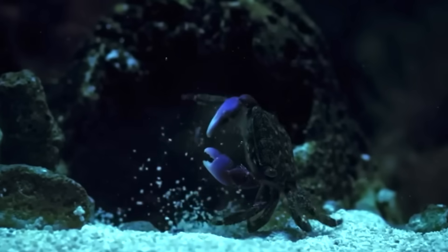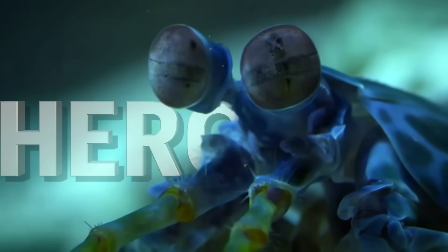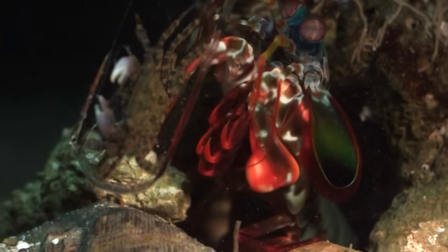This little guy has the fastest punch in the entire world. They call him the hero of the ocean, but can I keep him as a pet for 30 days without him shattering his tank?